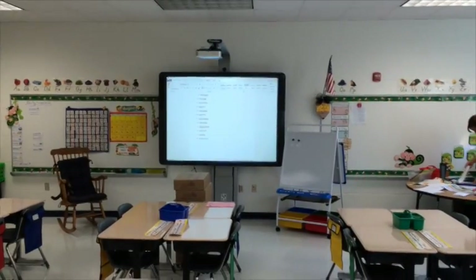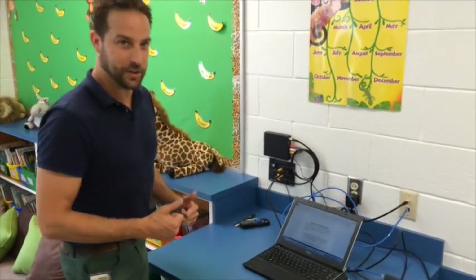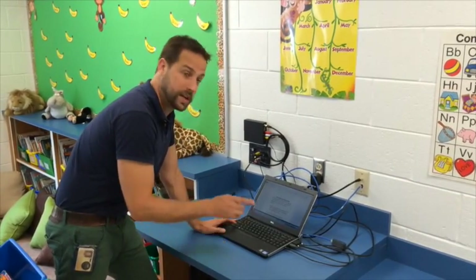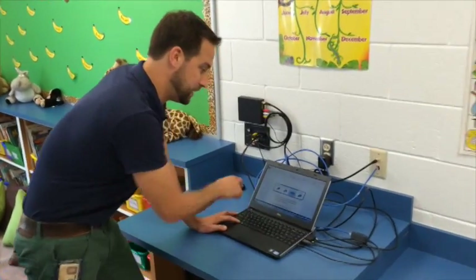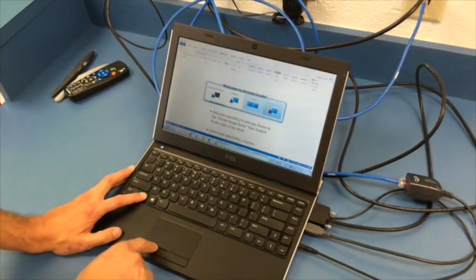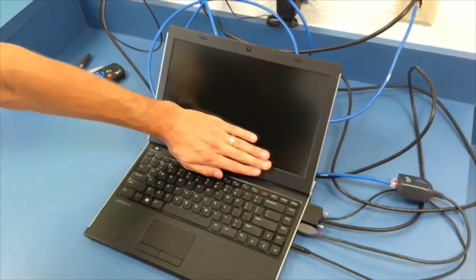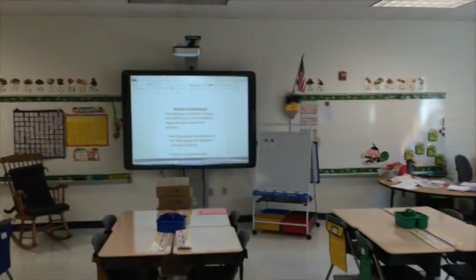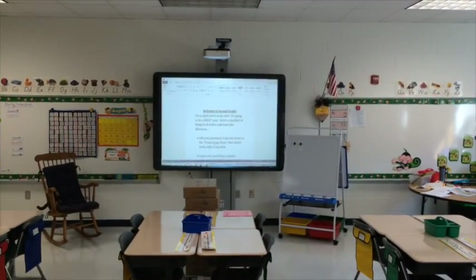A couple steps and you'll be good to go. I mentioned another option: when you hit Function F1 you can go to projector only. With that option you're not going to see anything on your laptop — everything you'd normally see on your laptop is going to be on the Promethean board. That means you'll have to navigate your mouse while looking up at the board, which can be kind of awkward. Whichever you prefer, use one of those two options.